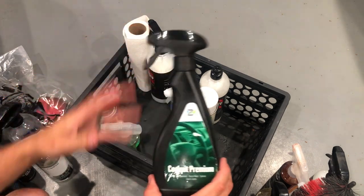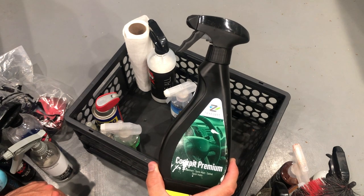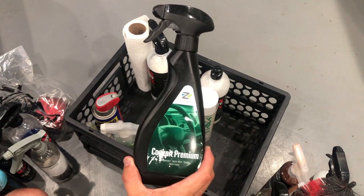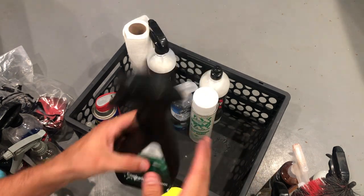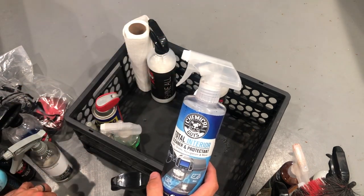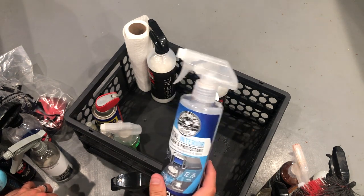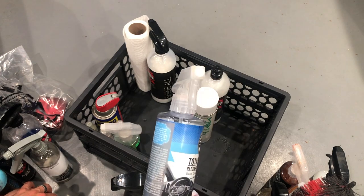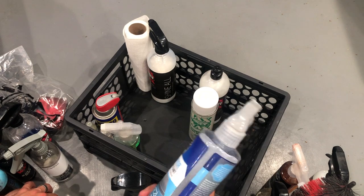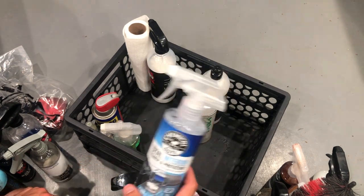Another product I use for inside that I love is NextJet Cockpit Premium. This stuff smells good and it's semi-matte — it doesn't shine like your traditional Armor All or interior cleaner. I also have Total Interior from Chemical Guys. You can buy this stuff at Walmart. It does okay but it's not all that hot. I keep it in my box and I use it from time to time — if I just need to do a quick something, I'll grab this.